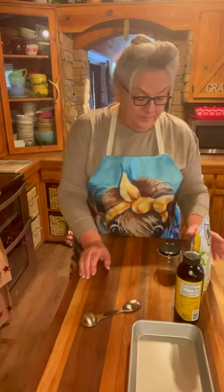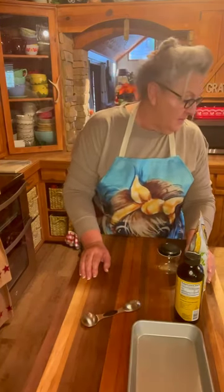Hey everybody, welcome to Farm Cooking with Nan. Today we are going to be making what Kim from Kimmy Southern Cooking gave me this recipe. She sent me some and I loved it and she gave me this recipe. I did this a long time ago, but this is something that needs to be brought back out again to show everybody because it's a great little Christmas gift to put in somebody's stocking or to just give somebody.